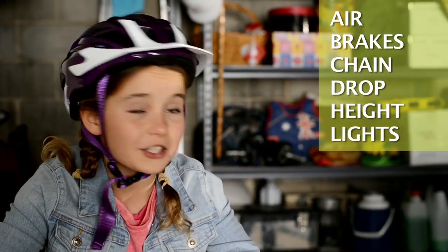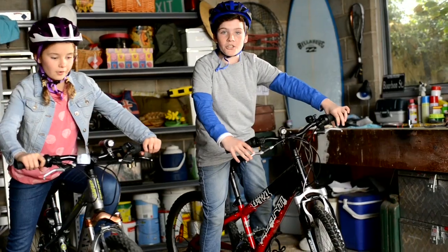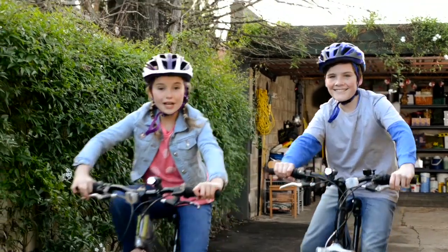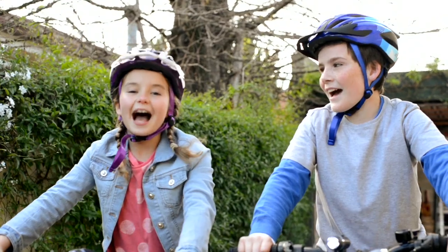We're pretty much done here. We're off for a ride to the park. And don't forget your helmets too. See ya! Always make sure you do the six steps before you ride so you can be safe — and never forget to have fun!